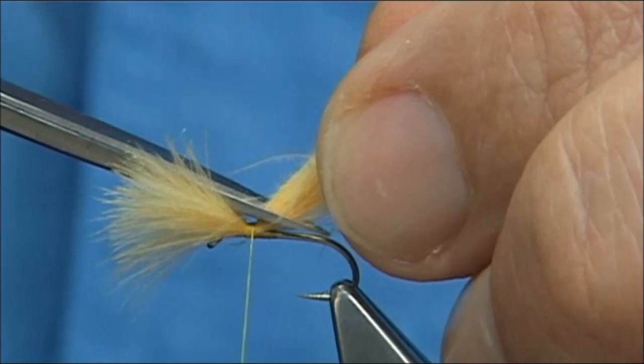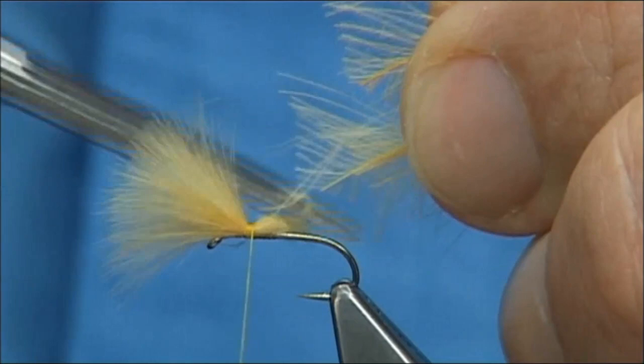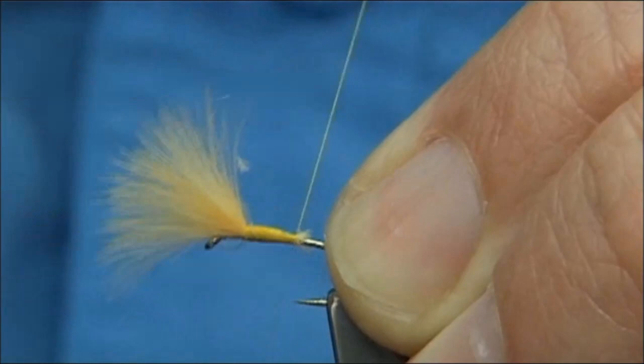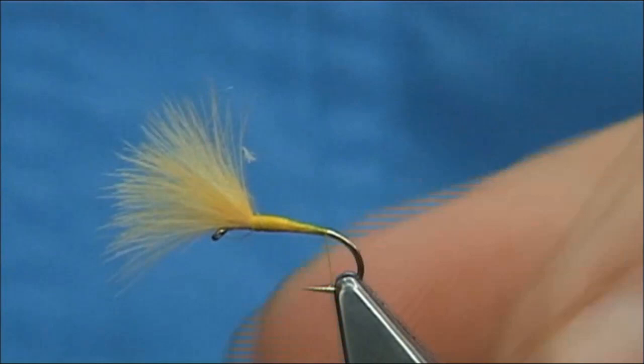Then nice tight turns, touching, work your way down the shank of the hook. You will see that because of the tapered cut you will get a tapered body. Stop at just about a turn or so short, with the thread being in line with the barb of the hook.